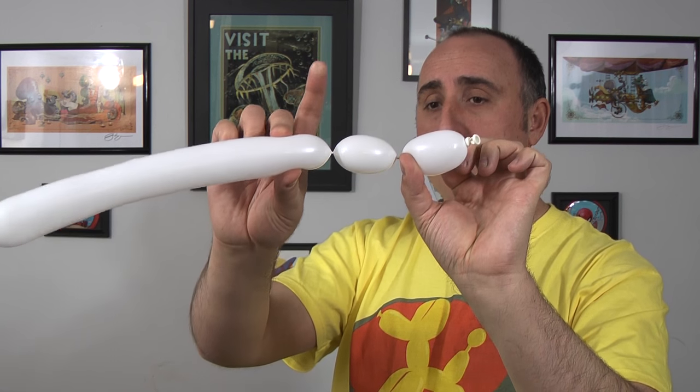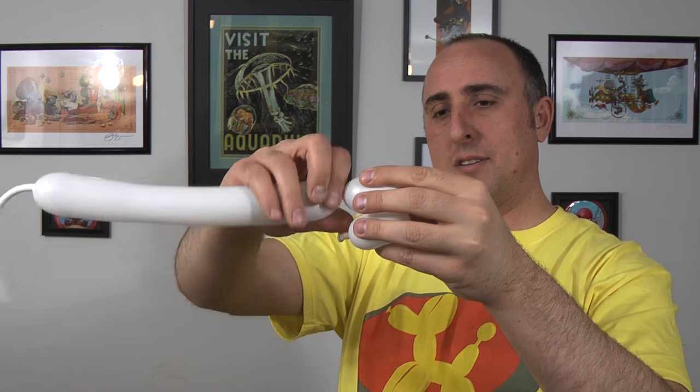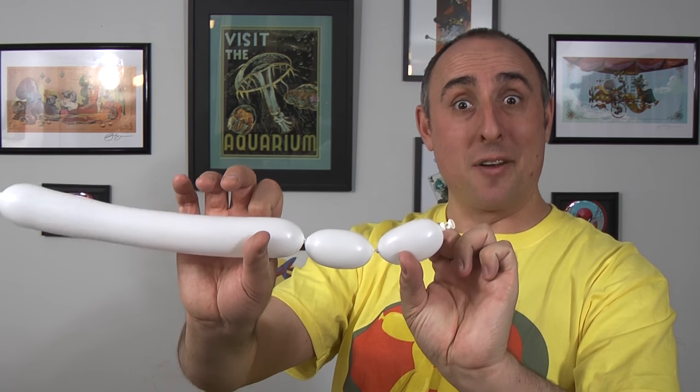Now take that knot and wrap it into this seam over here. Mine's not the same size — there we go. Now they're the same size.